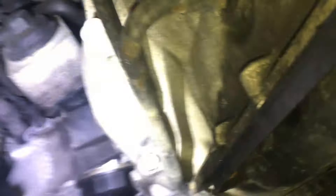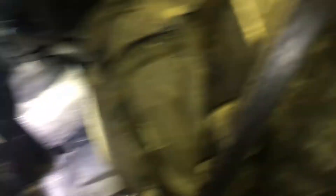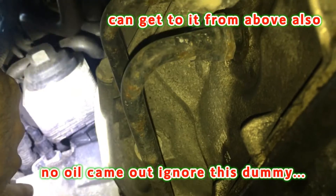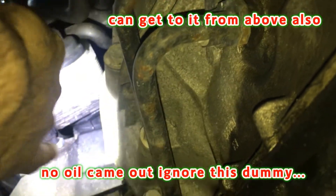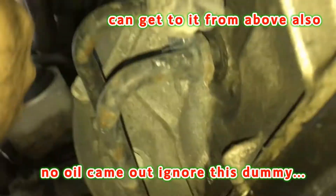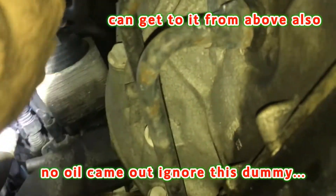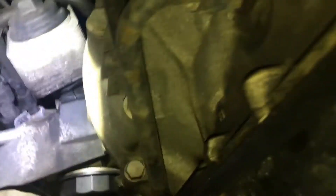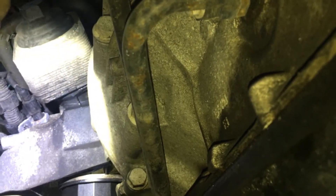Coming through this angle it doesn't look that hard — here's your fill right there. But the problem is once I take the old switch out, oil is probably going to start flowing pretty far, and I just replaced the oil because I thought maybe that was the cause.